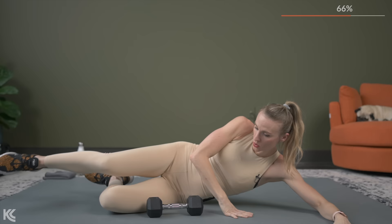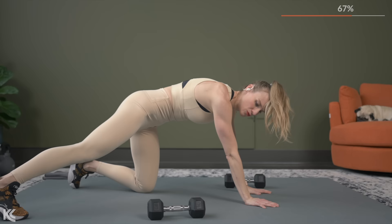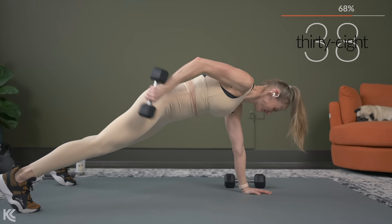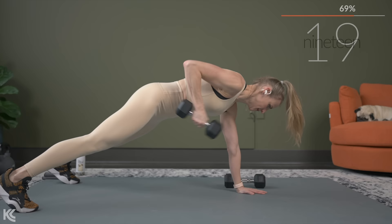We're going to go into a plank with a tricep kickback. Instead of doing the plank on your toes, you can always just keep it on your knees and do tricep kickbacks like that. With your plank, if you're doing plank, make sure you have a wide base — so take your legs out wide. Tricep kickbacks, same arm. This set may be the toughest yet. The other thing you have to think about when you're doing this is keep yourself from rotating open. If you find you're rotating open to do that kickback, bring it down on your knees and do the kickback just like that.